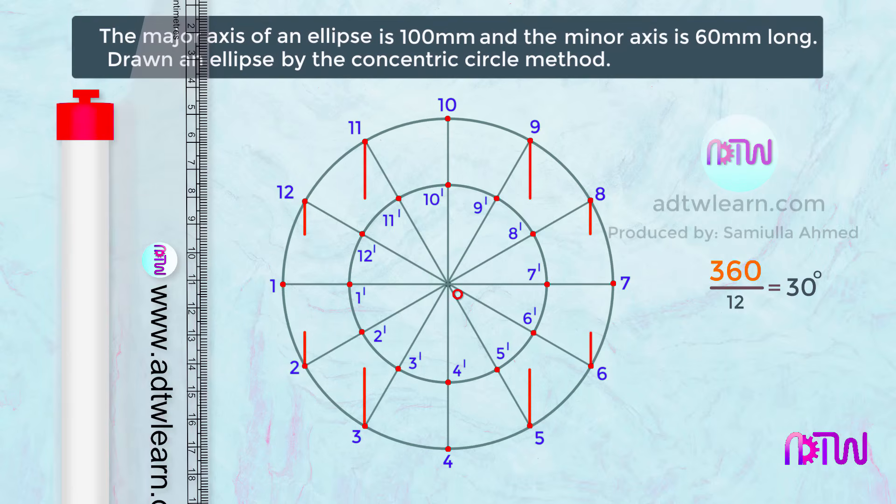The length of these vertical lines should be approximately up to their corresponding point on the smaller circle. After this, we will draw horizontal lines from the points on the smaller circle. Note that these lines should extend outside the diameter of the smaller circle.